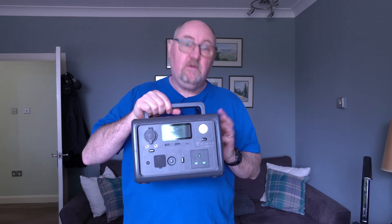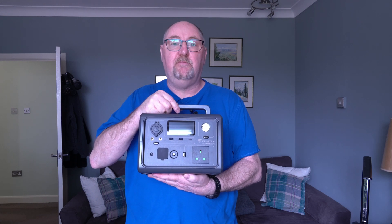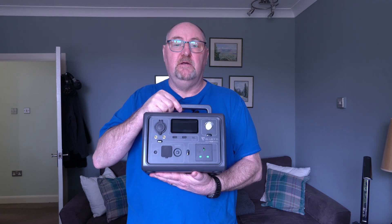To put that in perspective, you can charge this unit 2,500 times and after that the batteries will still be at 80% capacity. That's quite phenomenal, so you should get a very long life out of this unit.